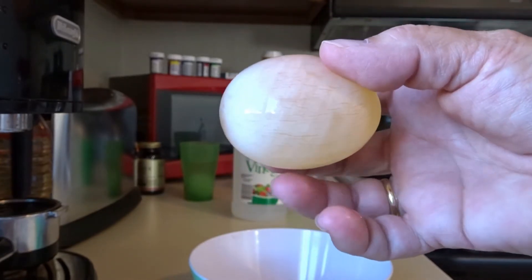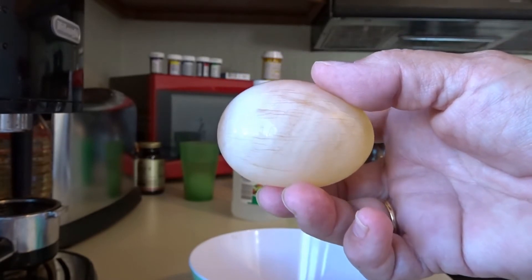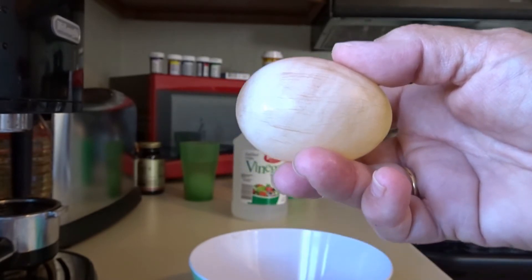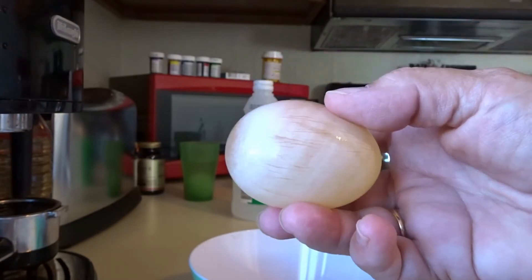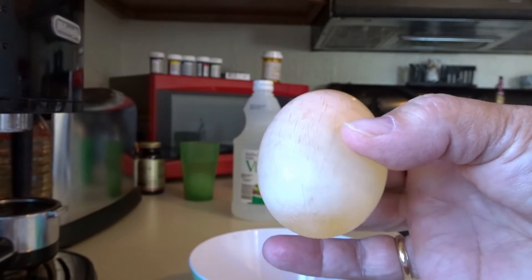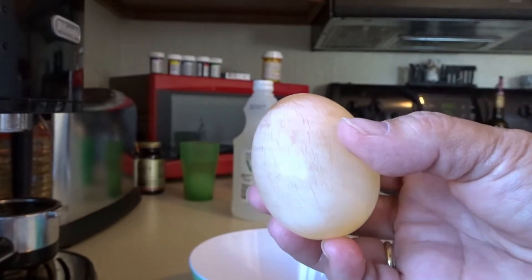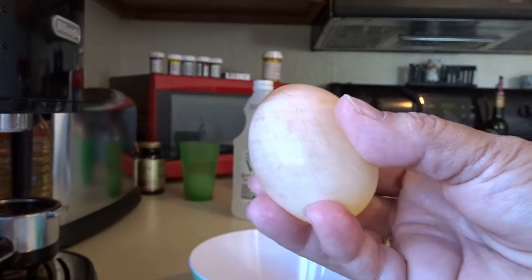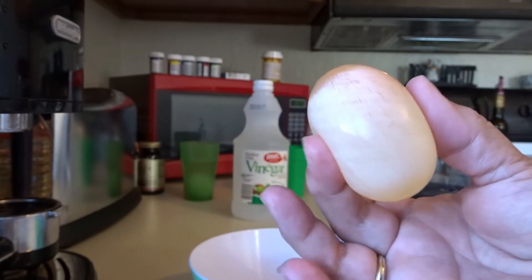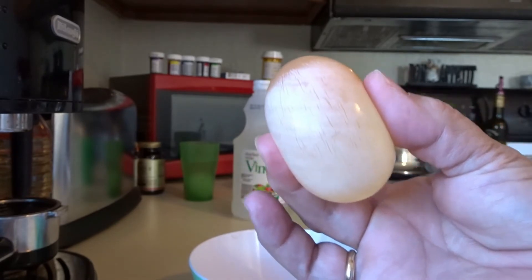I can see it. When you do this experiment, you'll see that. So we've peeled away with vinegar that calcium shell, and now all we have is the skin that holds that egg together. Do you think that that egg's going to still be liquid inside, or did it get hard? Because right now, as I squeeze it, it looks kind of like a ball or a balloon.